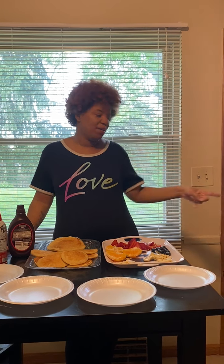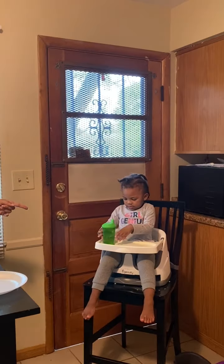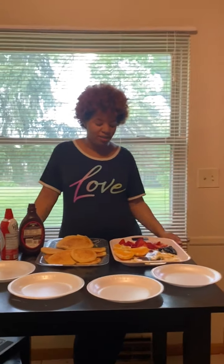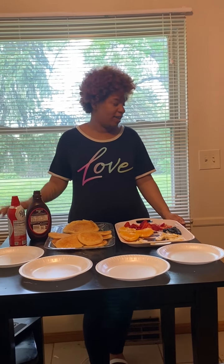Hi guys, welcome to Cooking with Ms. J. Today I'll be showing you guys how to do something really simple and fun at home with your children. I am not alone today. I am joined by Brenna, that's my two-year-old, and Ms. Braylon, who will be my videographer today, but she'll also be joining me and showing you how the kids can get involved making their own animal faces.